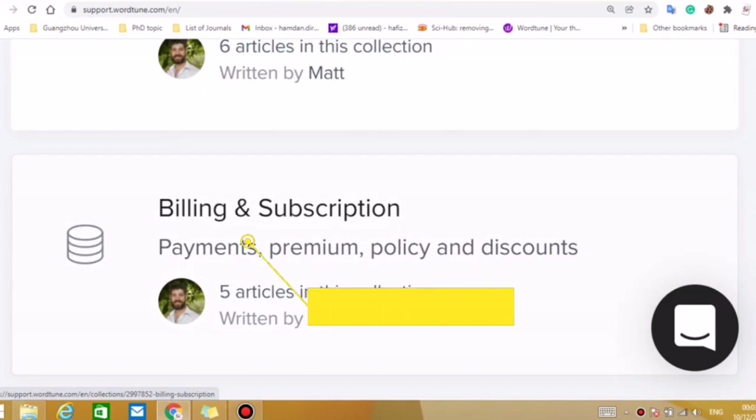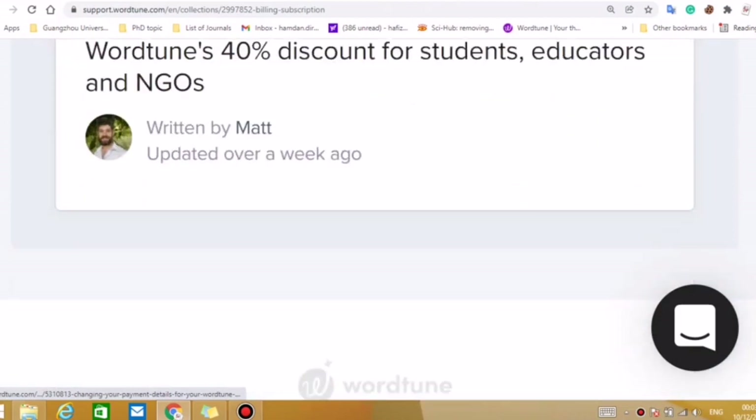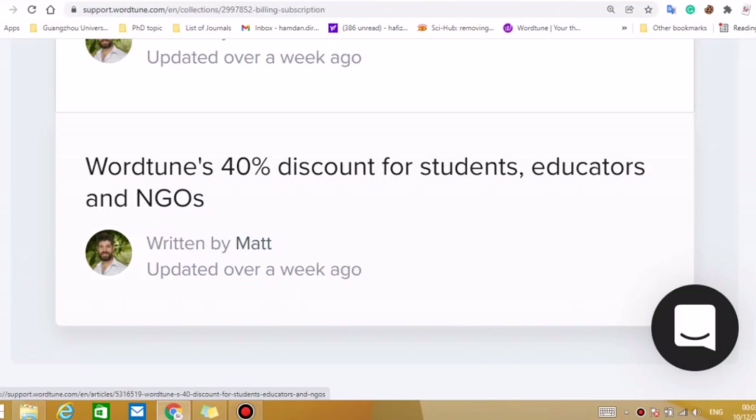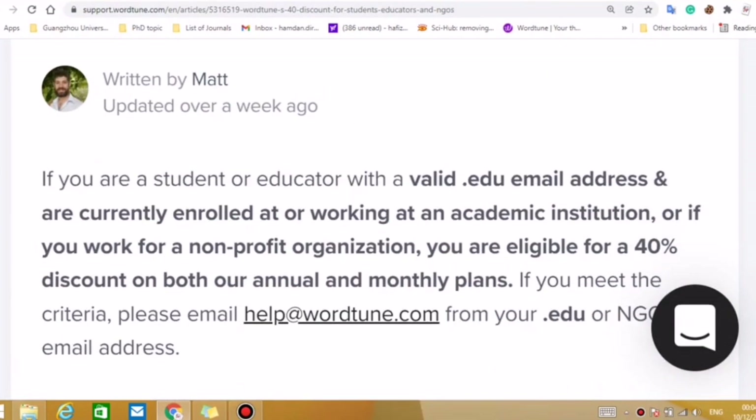Click on Customer Support and we will see different options. Then click on Billing and Subscription. Here we can see the 40% discount for students, educators, and NGOs. If you are a student, there is a 40% discount for you. If you are an educator, a teacher, or belonging to a non-profit or NGO, you can also avail this opportunity for the monthly subscription as well as for the yearly subscription.